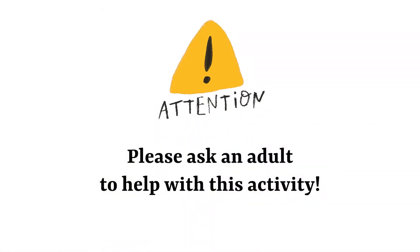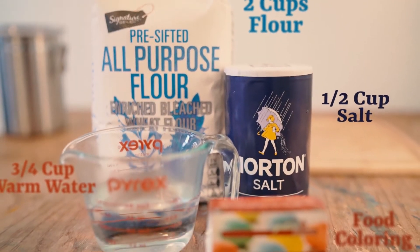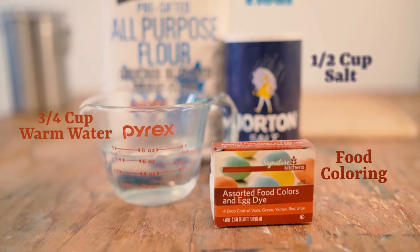Before you begin today's activity, it's important that you have an adult around for supervision. For the baker's dough recipe, you will need flour, salt, and water. If you want to add a little color to your baker's dough, you can add some food coloring. So let's go, follow me.